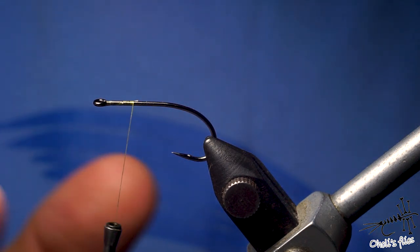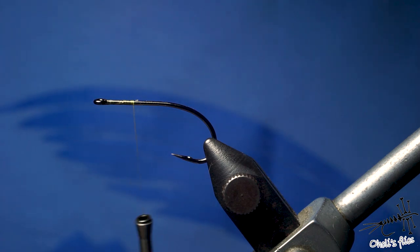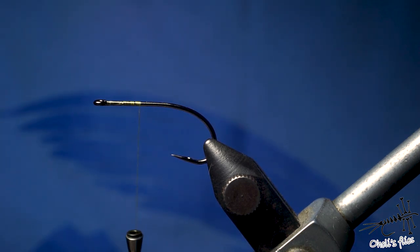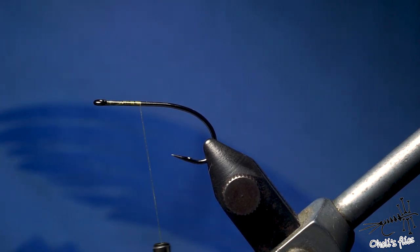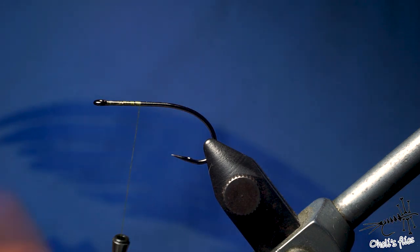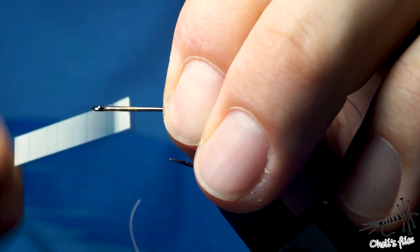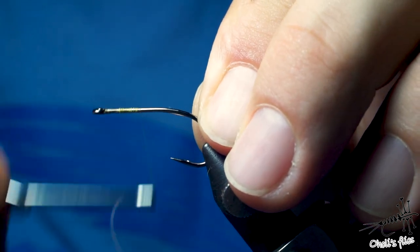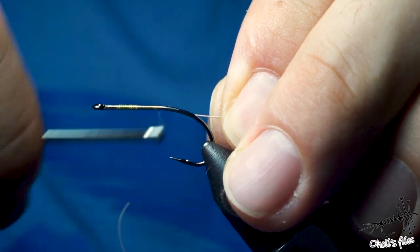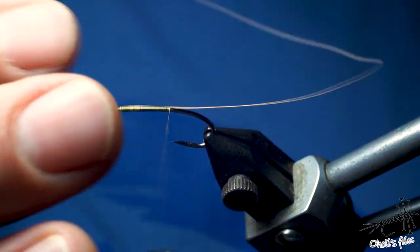I don't use zonkers as much because there's no trout where I live, but there is something called army fish — I made a video about it recently — and it does eat fish from time to time. Wire is completely optional because this fish doesn't have teeth; it's here just to show what I'd usually do for trout. One of my viewers asked me to tie a zonker without any weight, and that idea is actually not bad at all.